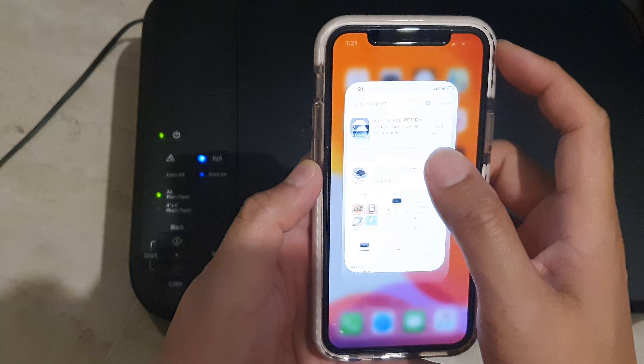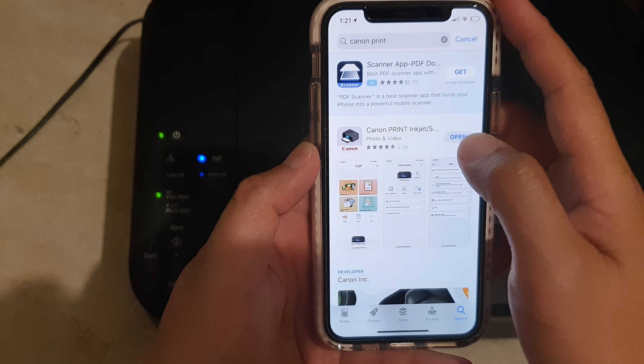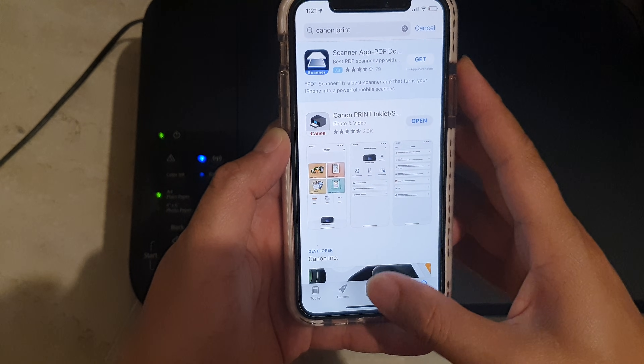First, go to the App Store and install an app called Canon Print Inkjet and install it onto your iPhone. After you install it, don't open it yet.